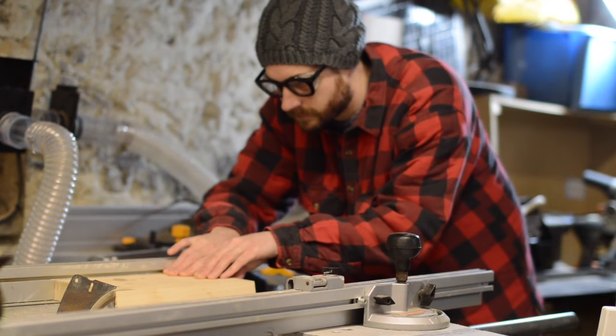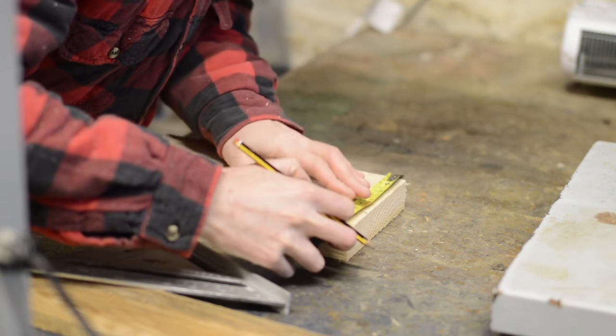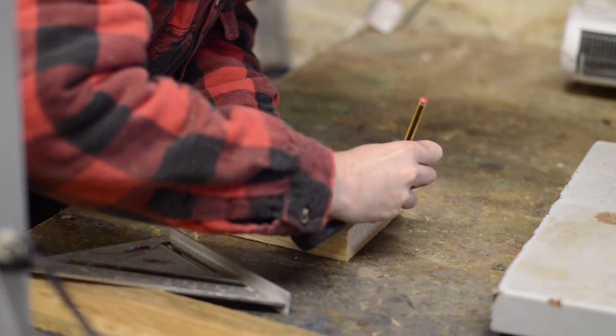I have some leftover bits of scaffold board that I used for this project. They give it a nice big chunky industrial look. I didn't want the bottle opener to be as wide as a scaffold board so I ripped it down first.